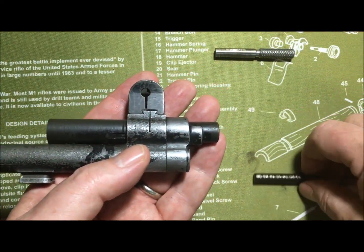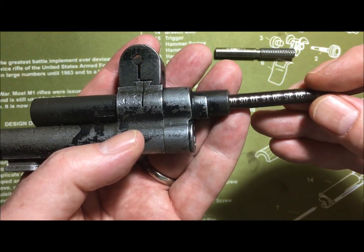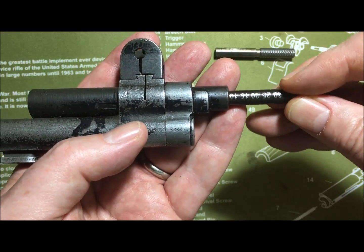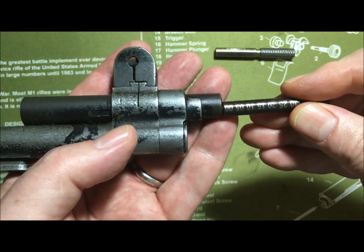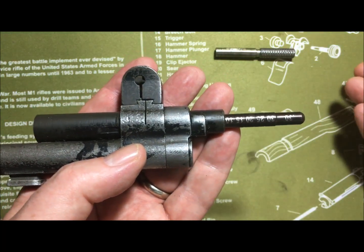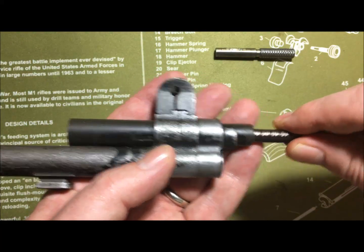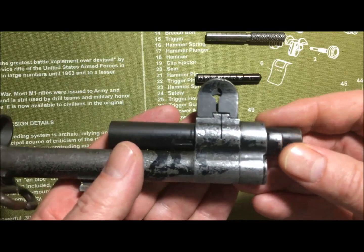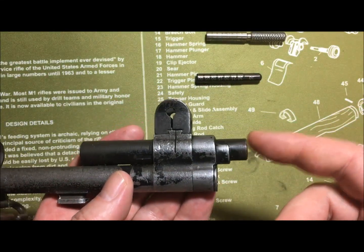That barrel before it was cut up was darn near new. Let's look at it with the other gauge — zero to five scale — it's at a one. Yep, that's a solid one on that gauge, same with the other gauge.